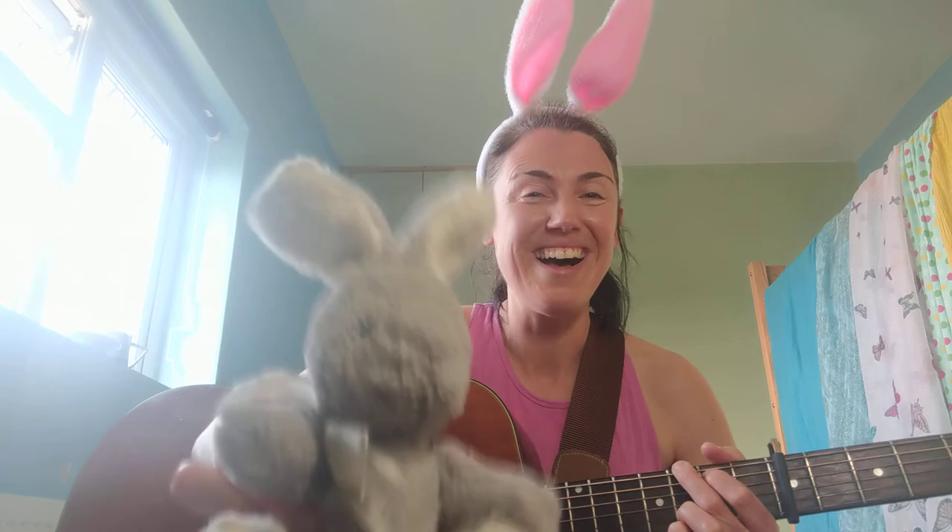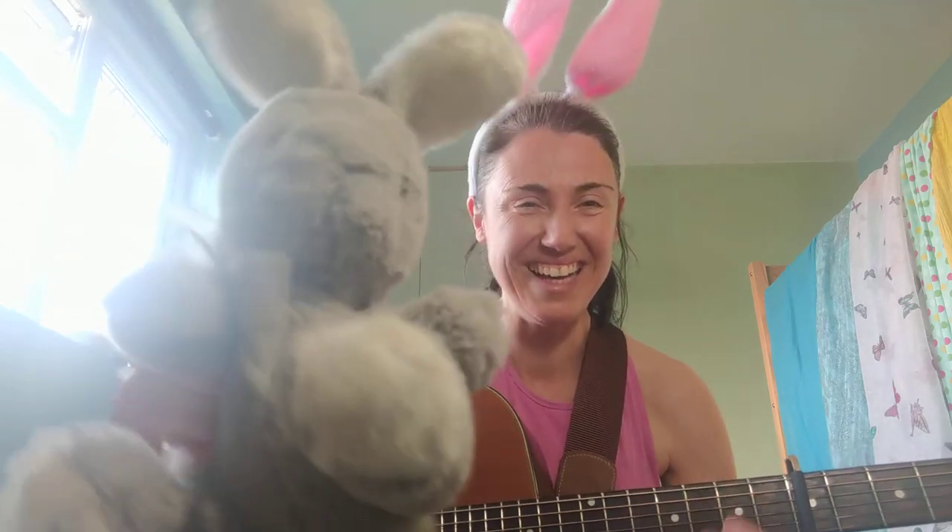Ooh, last one! We need to do a big bunny hop into the circle this time. Let's try it! You put your bunny tails in, put your bunny tails out, in, out, in, out. You shake it all about. You do the hokey-cokey and you turn around. That's what it's all about — last time! The hokey-cokey! The hokey-cokey! The hokey-cokey! Knees bent, arms stretch, rah, rah, rah. Yeah! The hokey-cokey!